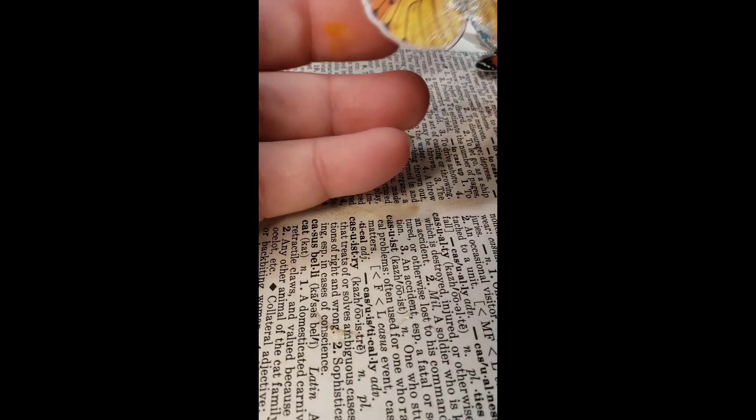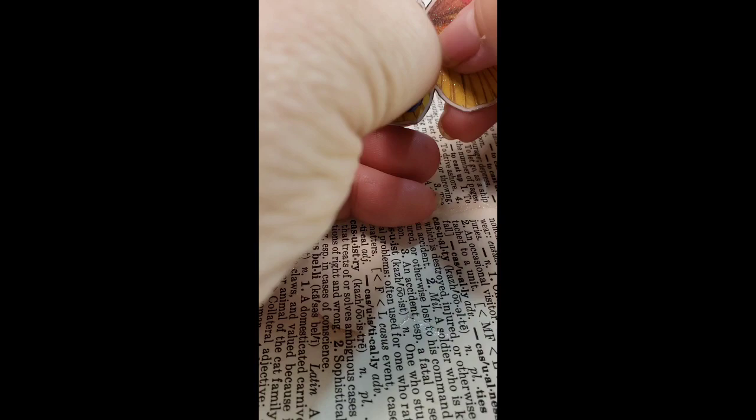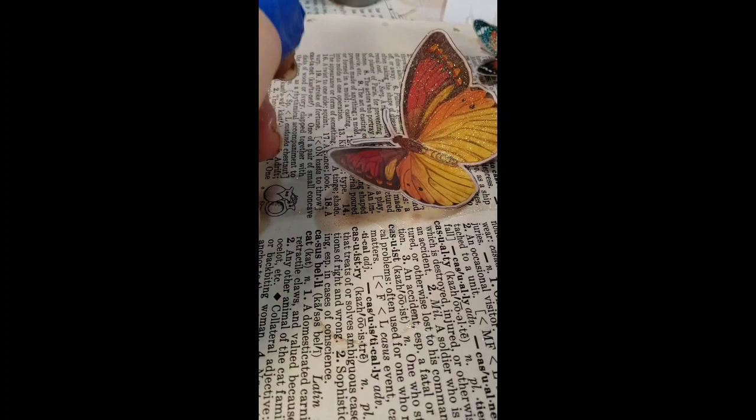If you take your thumbnail and push down right here on both sides of the body, you can make it fold up just a little bit. There — now it looks like it's flying.